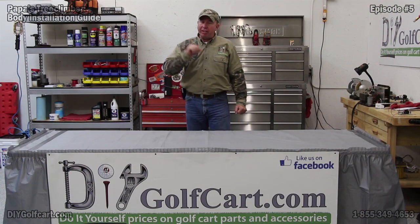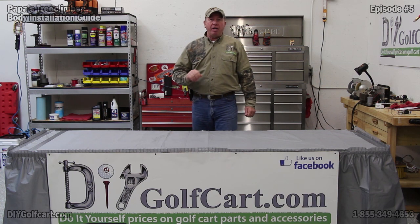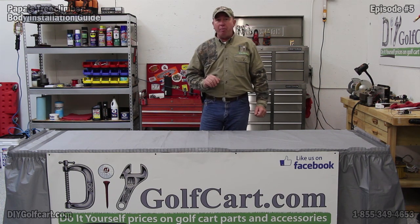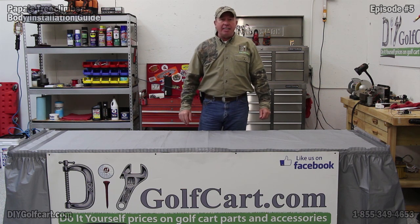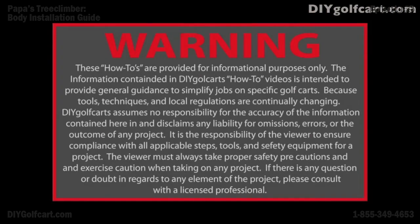I hope today's episode of installing your front cowl and rear body on the EZGO TXT was helpful for you. If you have any comments, or if you want to see us change out or upgrade a part, be sure to let us know in the comments section. Don't forget to subscribe, and thank you for visiting us here at DIY Golf Car Garage.